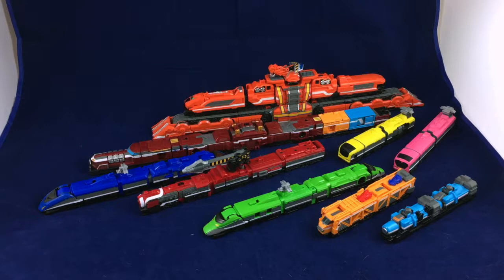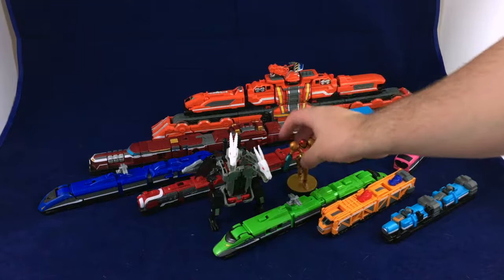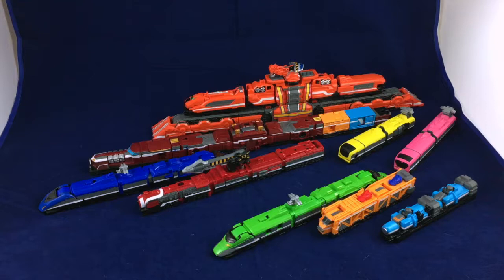Hello friends and welcome to Figure Study where we appreciate the style of Sentai. Today I'm finally getting around to taking a look at everything I've got from the TokyuGer toy line — that includes Tokyo, Diesel-O, and way in the back, Build Daio. It's a lot of trains. I've got a Titans Return deluxe and Samus here as size references, so yeah, that's a lot of trains and they're not tiny.